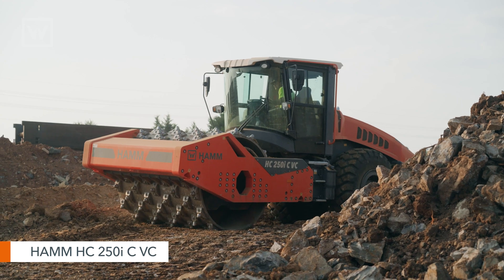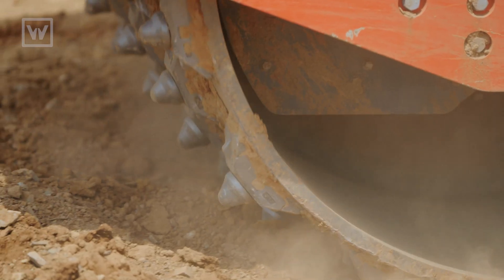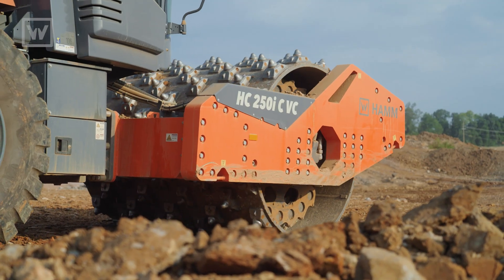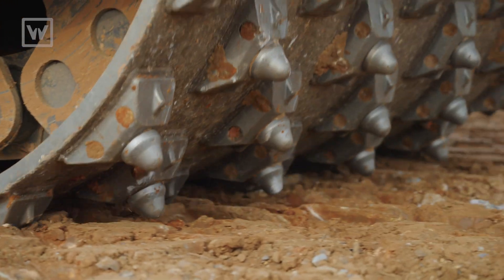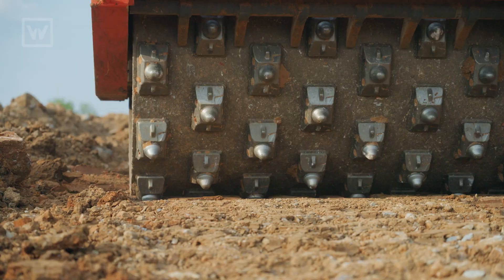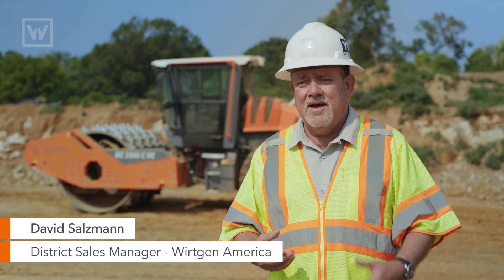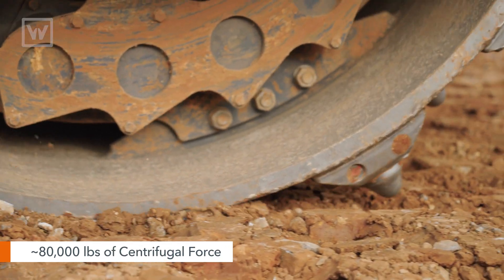The HC 250i CVC is a one-of-a-kind vibratory roller with crushing capabilities. I'm not aware of another machine in the market that can do what it does. It works off of its sheer power and weight and the frequency at which it vibrates to crush the rock. It weighs just under 60,000 pounds — a typical 84-inch wide soil compactor would weigh about 25,000 pounds — so it's about double the weight, and it also generates just under 80,000 pounds of centrifugal force in the drum.